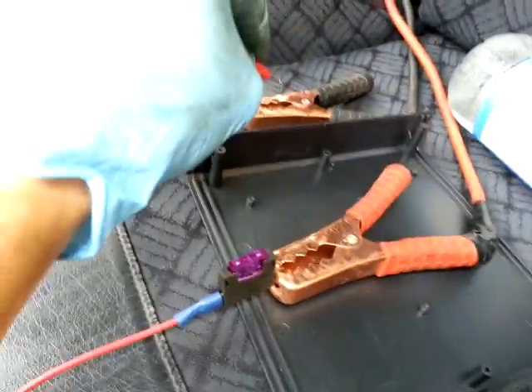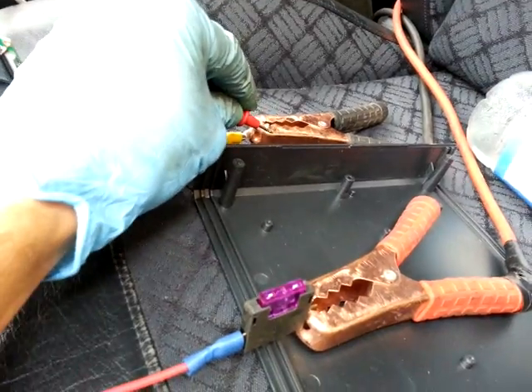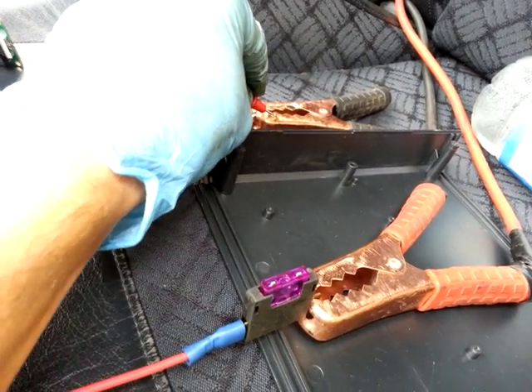Earth test on Arduino. We're taking an earth straight from the back of the car, from the battery. As you can hear — perfect.